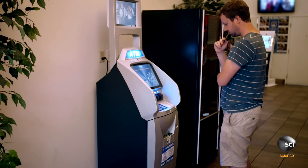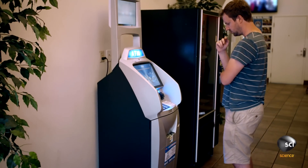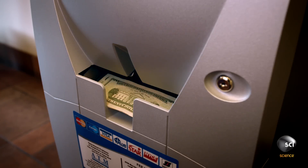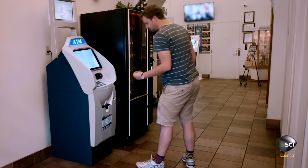An ATM can contain up to $300,000 in cash. How does it keep the cash in the safe, but make it easy to refill when the money runs out?